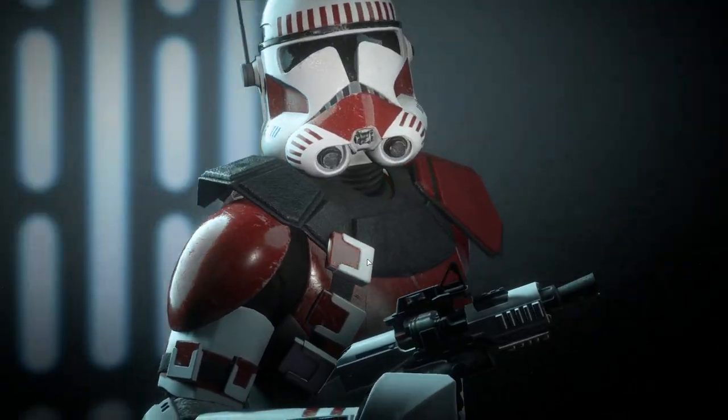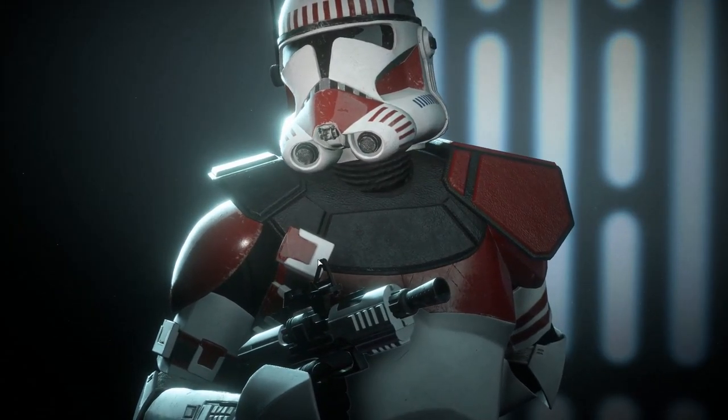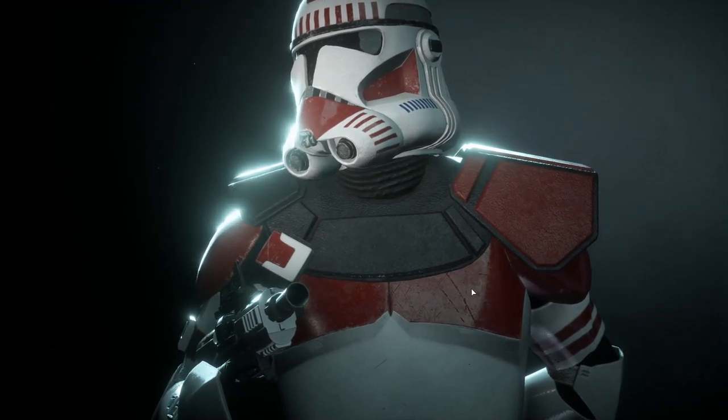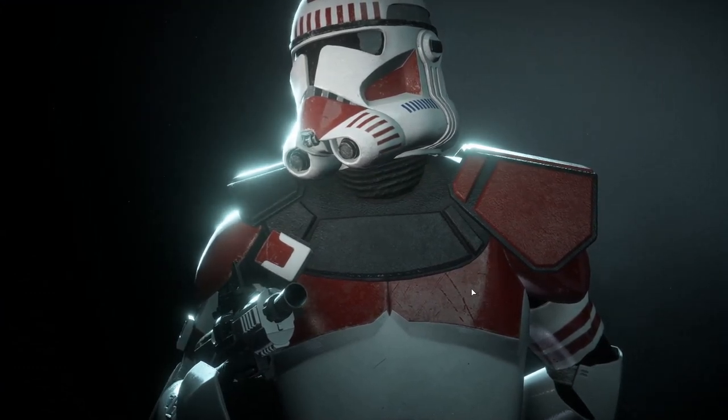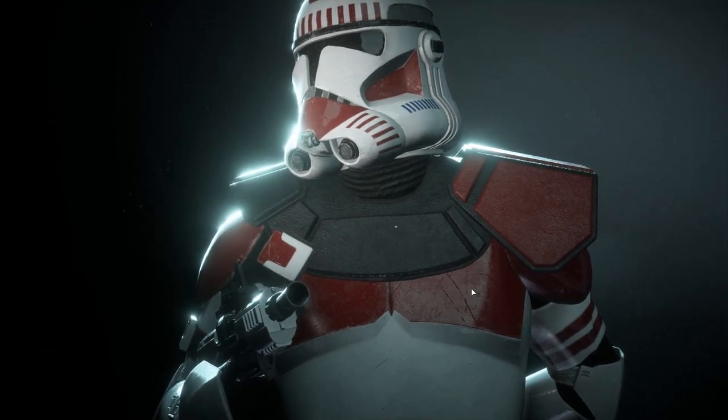Another thing to note is the texture of the pauldron. Take a look and see how it's different from the rest of the armor — it's more textured, even kind of lumpy, with a rubbery look to it. We're gonna have to recreate this in a creative way since the texture isn't in the 3D files.